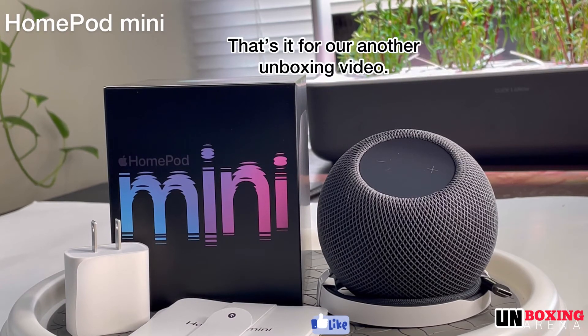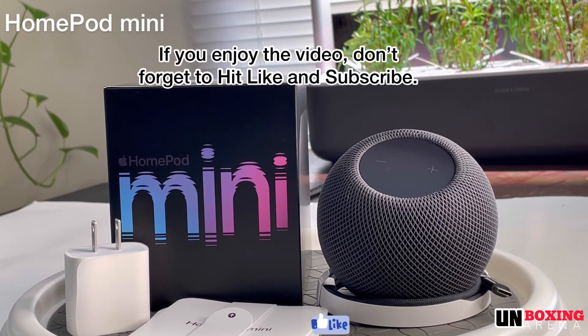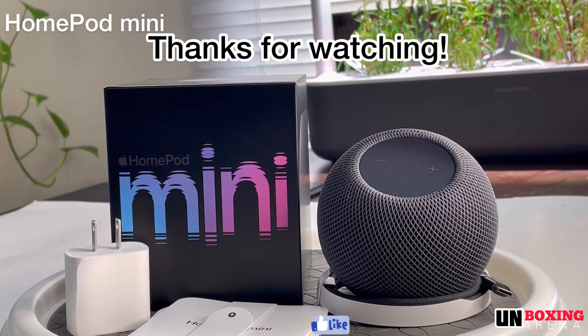HomePod mini. That's it for our another unboxing video. If you enjoy my video, don't forget to hit like and subscribe. I'll see you next time. Thanks for watching.